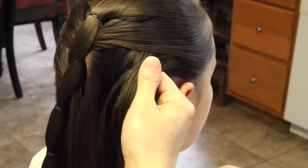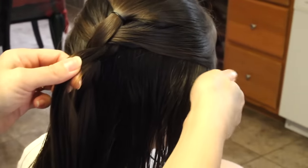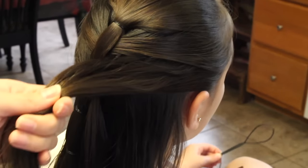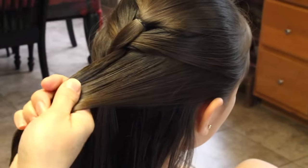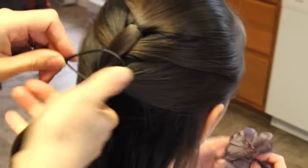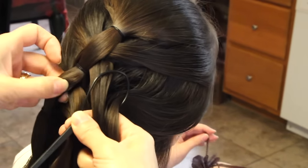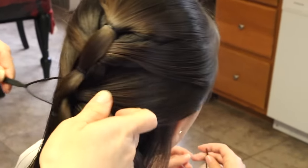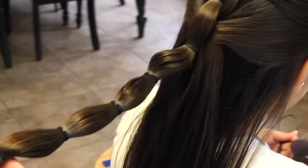Again, you're going to do the same thing: take a section, grab this strand here with this section, combine it together, comb smooth, then take the topsy tail and take that section, lift it up, find that hole, put the topsy tail through, and bring it through. You're going to do this all the way down to the last section.